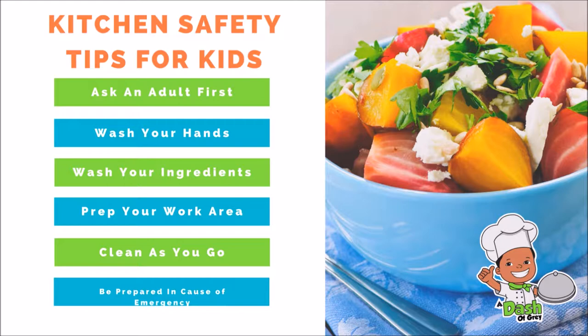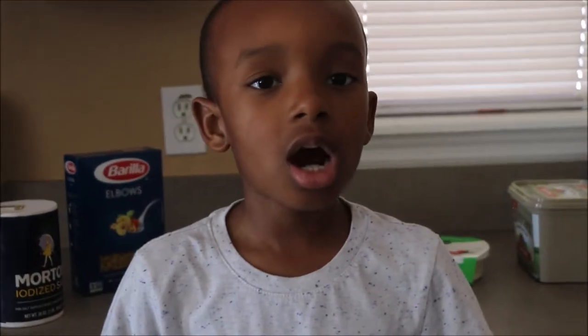Now let's get started. Hi everybody, welcome to A Dash of Grey. Today we're going to make zucchini and tomato pasta topped with cheese. First we're going to boil water, and now we're going to cut our vegetables.